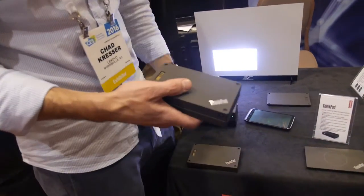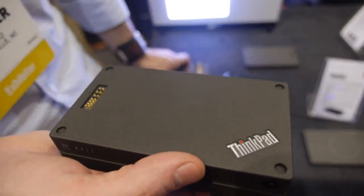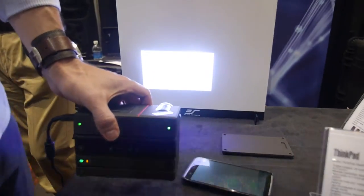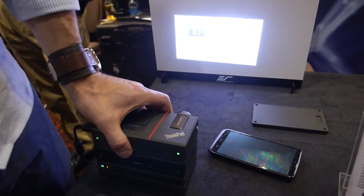What connects everything together are pogo pins, and that's what passes power and data up and down all of the accessories in the stack. It happens quite quickly, and the system is already refreshing with all the extra stuff just added.